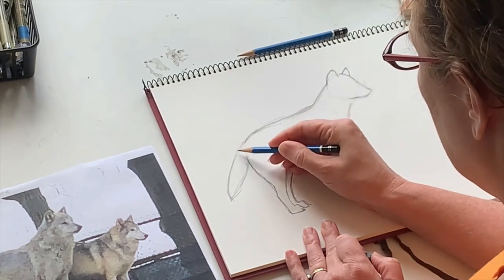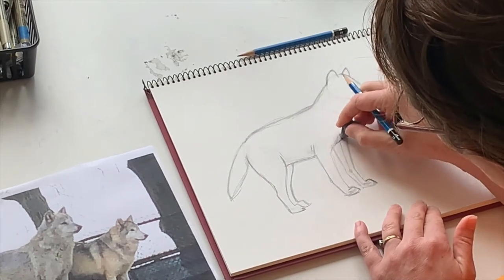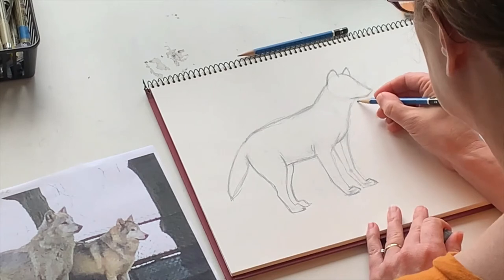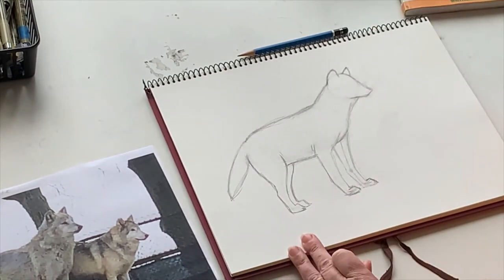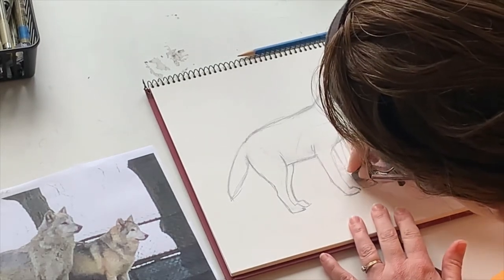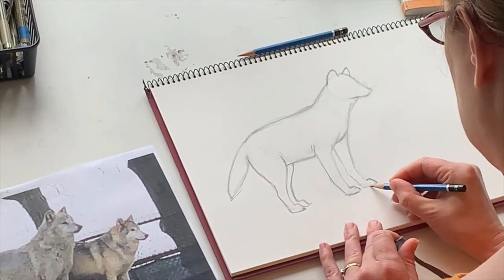I apologize if I'm going a little fast — I do want to make sure we get this whole guy done. But as you can see, we now have some good bones — pun intended — some good structure for Goblin.